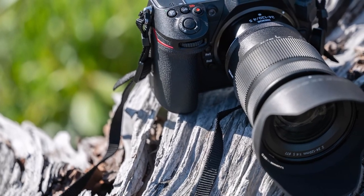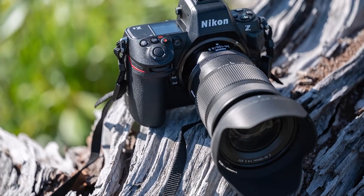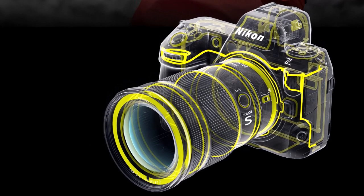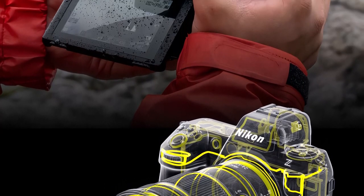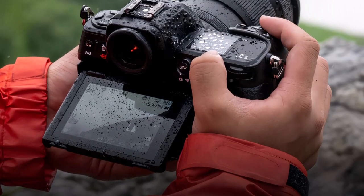The Nikon Z8 camera delivers uncompromising image quality. In most cases you can get quite usable images at ISO 6400, especially after applying noise reduction software. The 45.7-megapixel sensor delivers ample image data and phenomenal detail, so files can withstand noise reduction without losing too much fine detail.